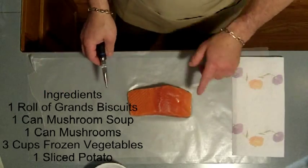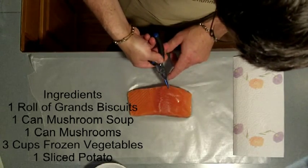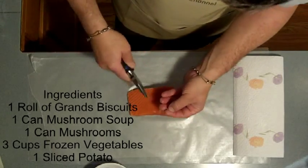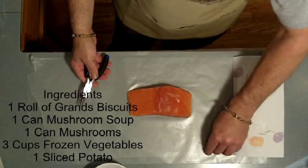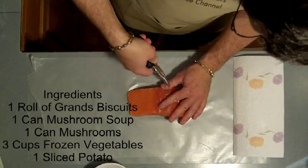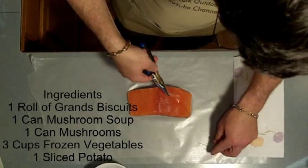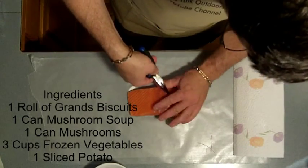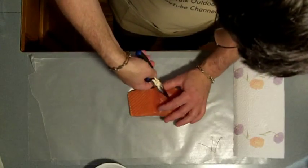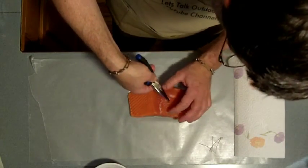First off, I want to remove the pin bones. There are some little bones right here. So what I'm going to do is take a pair of pliers, reach in, grab those, and hold the fish. That's a bone that I don't have to cut out and nobody has to worry about choking on it. It's simple to get them — you just reach in and pluck away. There are only a few of them, and it's well worth doing. You preserve a lot of the meat instead of cutting away the meat or trying to pick them out later. Nobody likes bones in their meat.